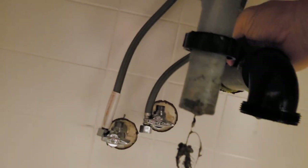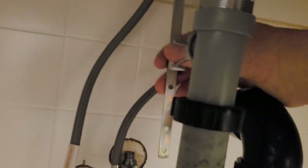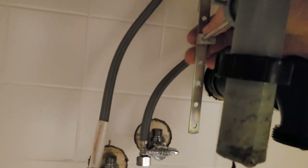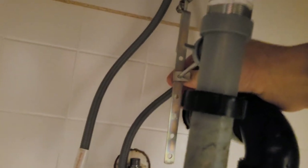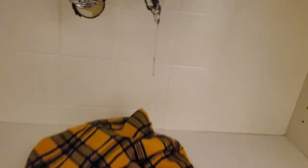Now you just need to disconnect this portion of it here. There's a nut up there I've got to loosen off right there, and then a little clip here. Got a rag here — let's wipe this up, that is nasty.